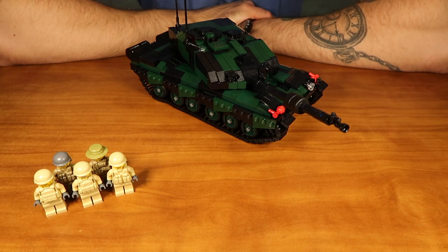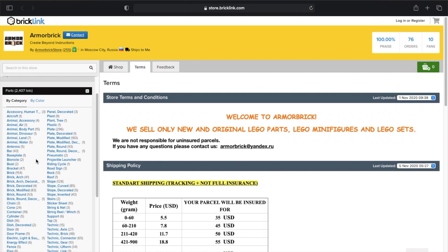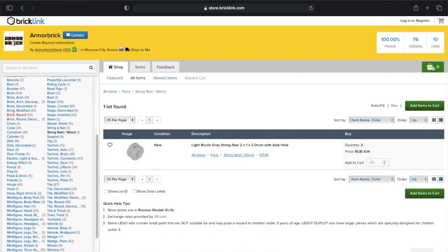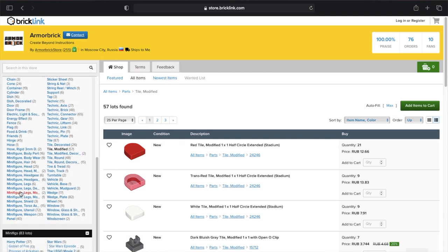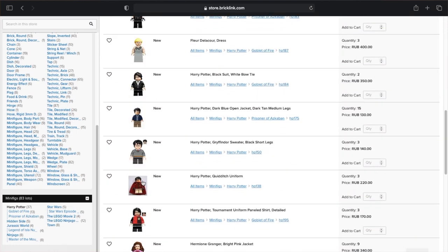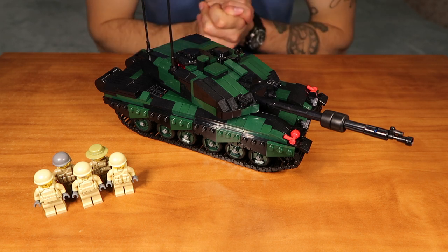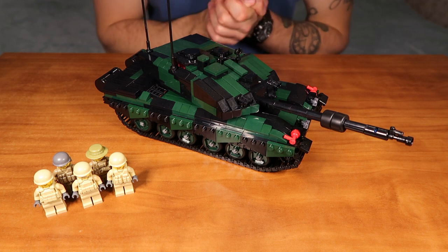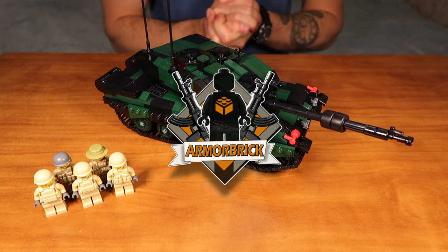We post some behind-the-scenes stuff there, so you won't be bored — we promise. The last but not least, we welcome each and every one of you to visit our Armorbrick BrickLink store, where you will find a lot of different original LEGO parts and elements, and original LEGO minifigures from different sets including Harry Potter, Star Wars, and a lot more. So please check it out — we hope you find the parts you need there. This is it for our Challenger 2 Main Battle Tank by Armorbrick review. If you still have any questions, please comment down below and we will happily answer them. Thank you for watching, have a nice day, and we'll see you next time — goodbye!